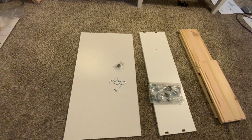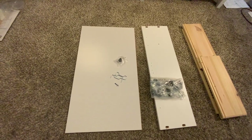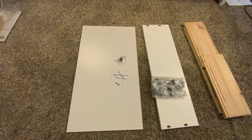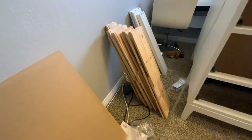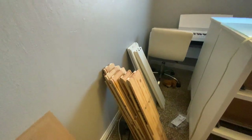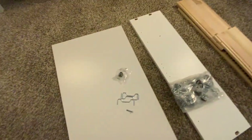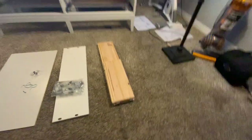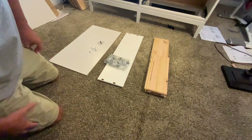Hey everybody, welcome back for video four on how to make the drawers for the IKEA Idanus. I've laid out some stuff here. The drawers come in one of the three boxes. This is what the drawers look like, those are the faces of the drawers, and these are the bottoms of the drawers. I have one drawer laid out here on the ground and I'll go over how to put that together. They're pretty easy once you get the hang of it.